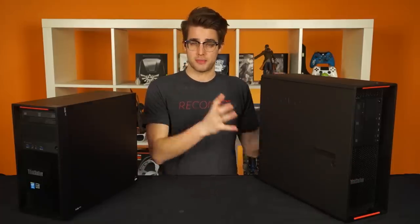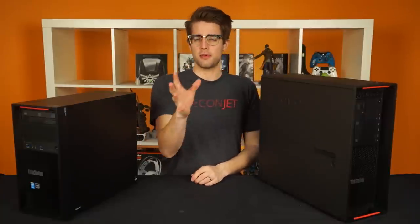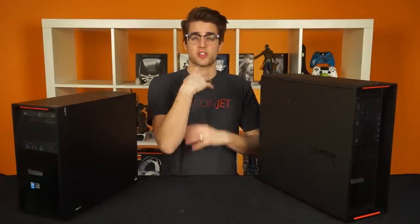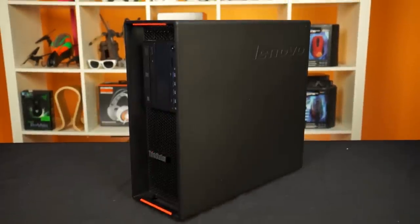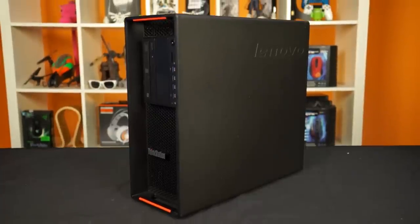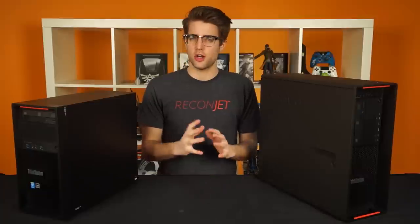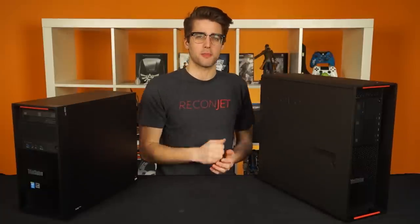This is much more obvious looking at the P700 than the P300, but the same design principles trickle down. Let's look at the bigger one, and keep in mind that pretty much every hardware component and piece of software included with these machines is customizable when you buy. They can come with Windows 7 or 8.1. The entire exterior of the case is made from a single sheet of steel, save the removable side panel, giving a clean, minimal, yet functional look with integrated handles at the front and the back.